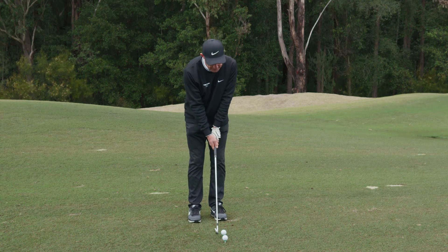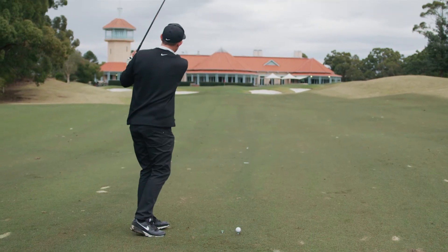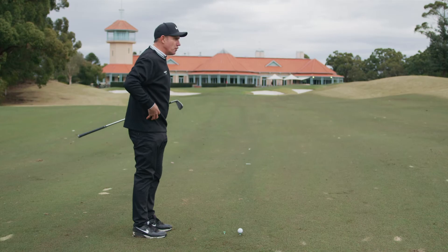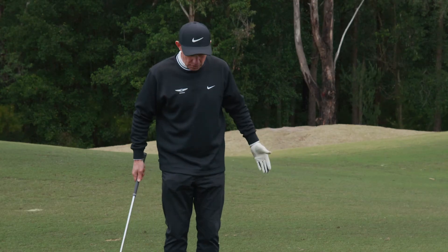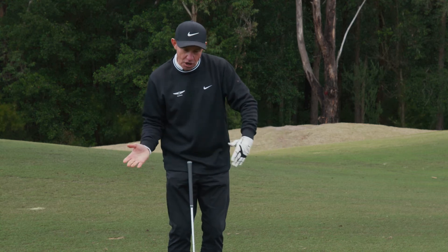From that point, I just swing my arms a bit quicker, and my body was moving less. The key to this drill is: less is more. We want our body to move less; we want our arms and our shoulders to turn.